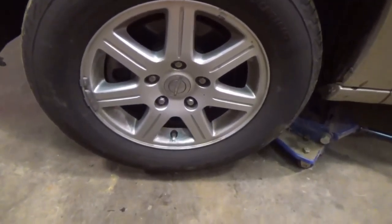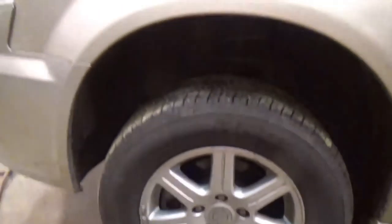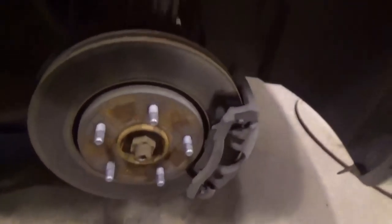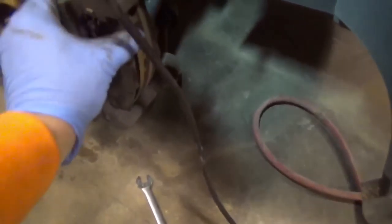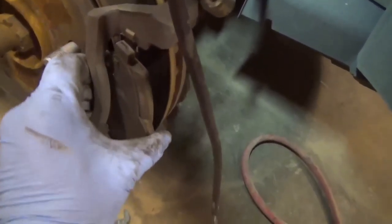This side's done — 15 minutes, that's all it took. Already got the tire off on the other side. I'm gonna snatch the caliper off real quick and get it done. You can see these pads — they just slip right into that slot right there, and just come right out.